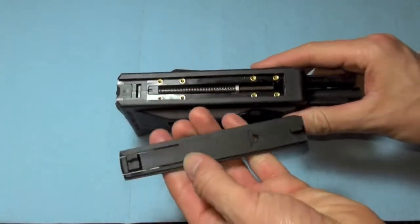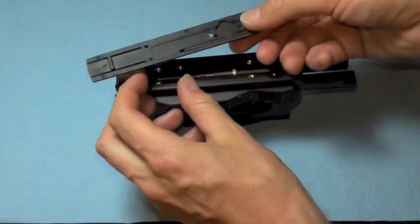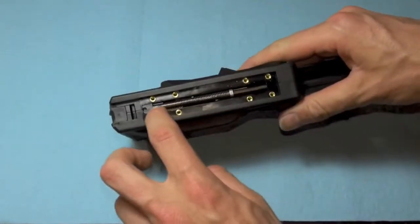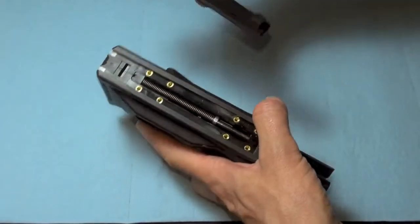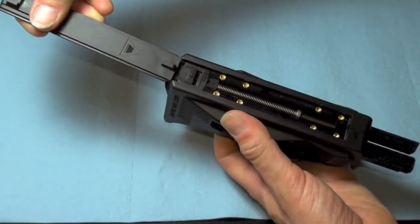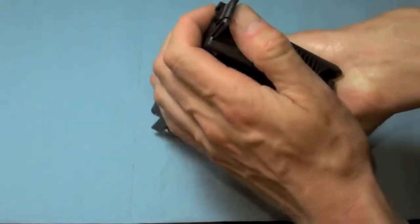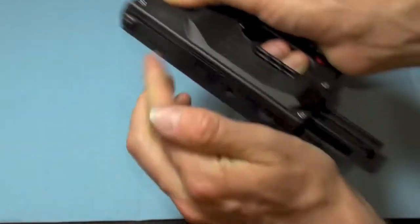They have different replaceable covers with different features. On the flip side you have your takedown tool, and this gives you access to your striker spring and whatever. Putting the top plate back on is pretty easy — you just shove it in here, then lift and push. There you go.